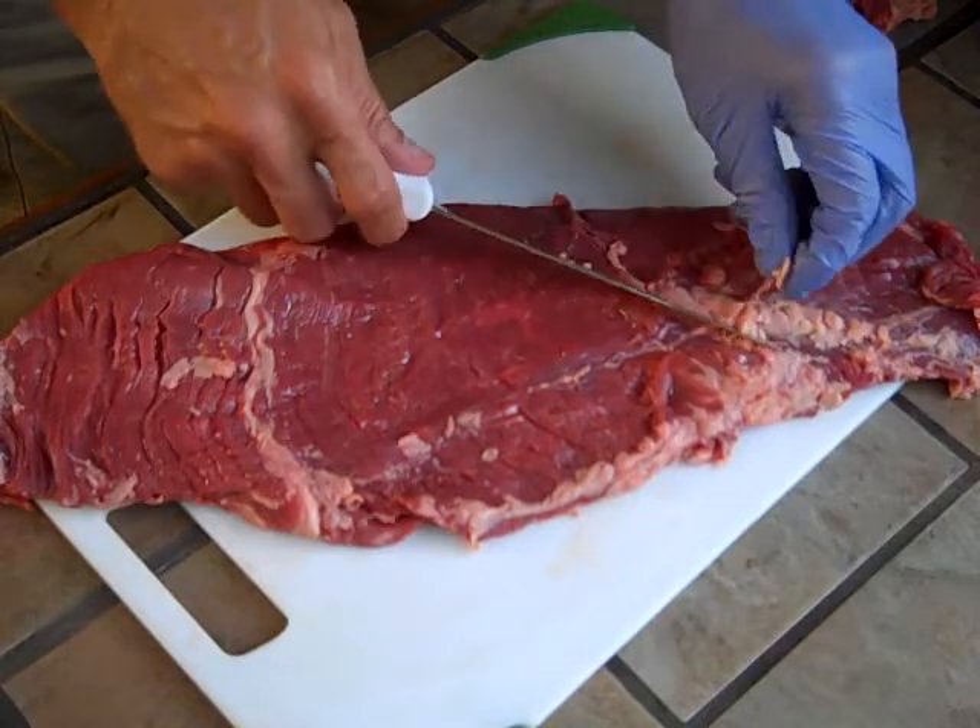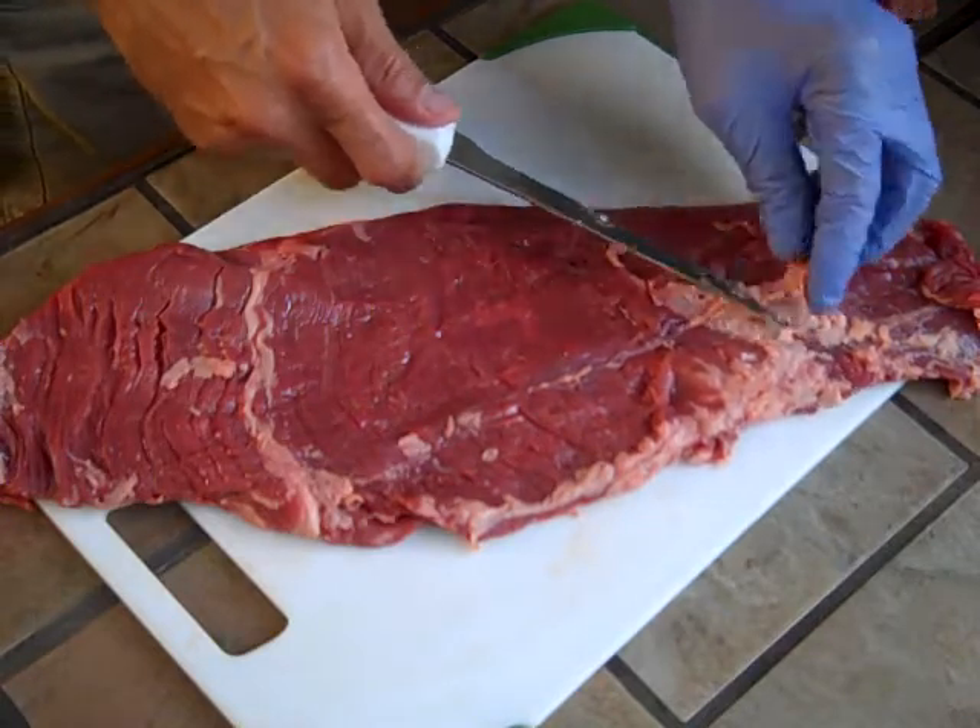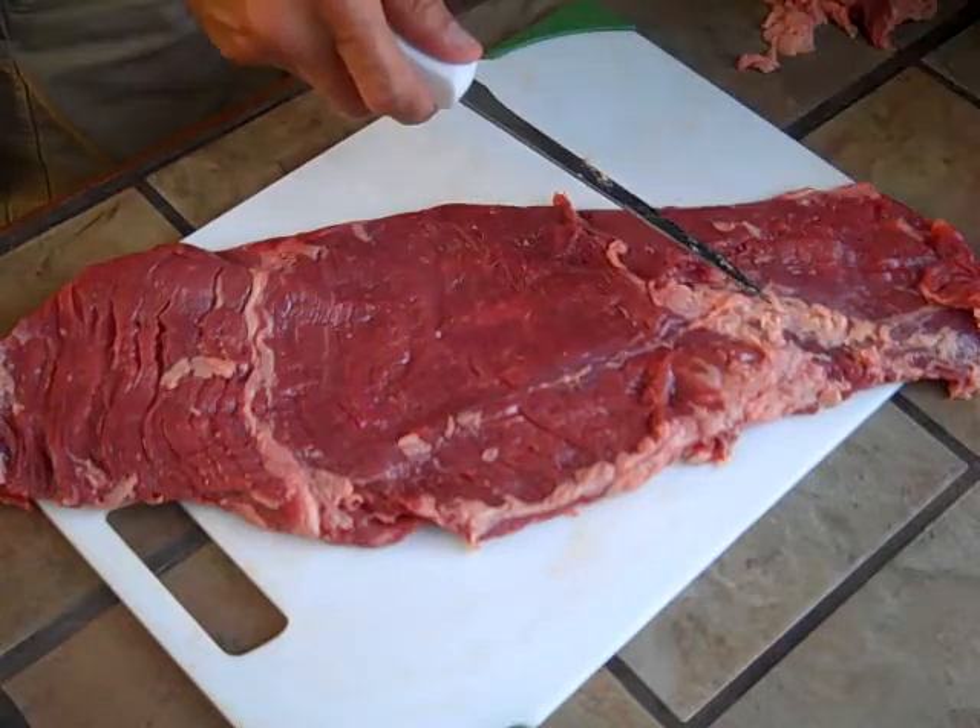You'll have to excuse the air conditioner noise — it's hot and I am not going to wait until the AC's are off to do this.